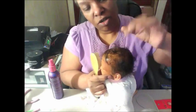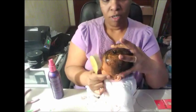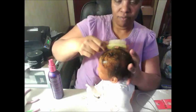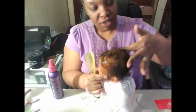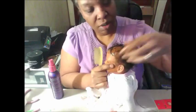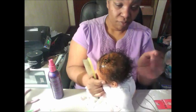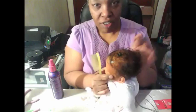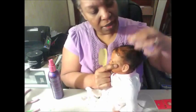And it'll start to curl over. Then just do that all around to get the curls you want and style it the way you like. Just start picking it up, and if you notice, the hair is already curling. So use your fingers and style it the way you like.